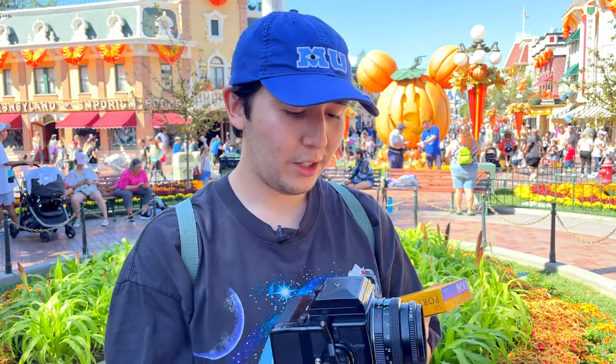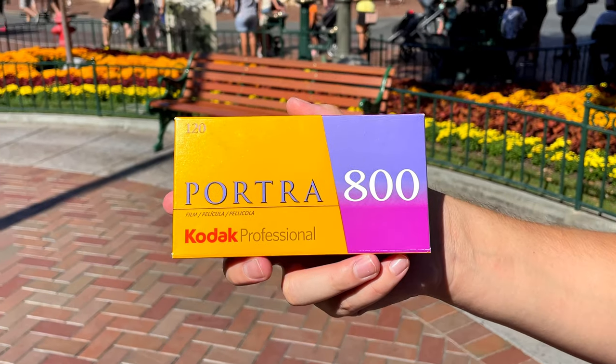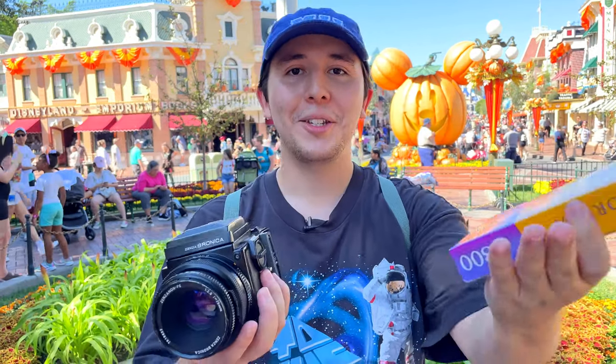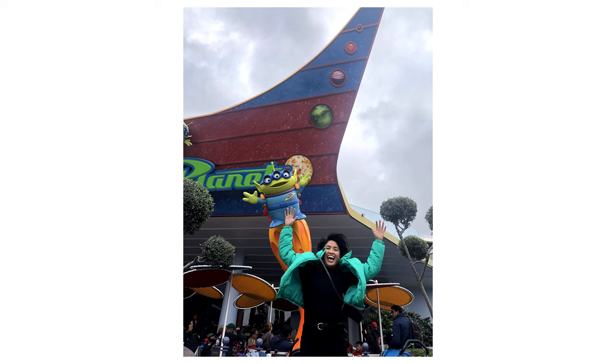Hey everyone, welcome to the channel. My name is Victor Melcher and today we're gonna be shooting some film photos in Disneyland on the Bronica ETRSR with some rolls of Portrait 800. Disneyland is a place I've gone since I was very young — my grandpa, who still works here, used to get us in all the time, so I have a lot of great memories here. My girlfriend, who's filming this — shout out to baby — also came here a lot.